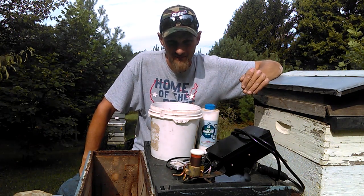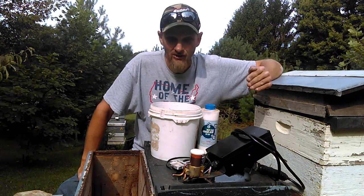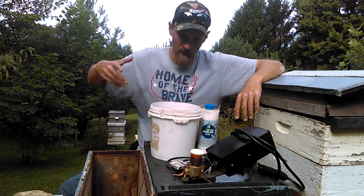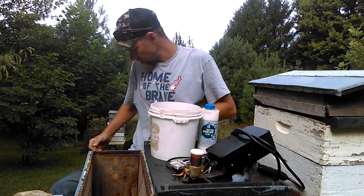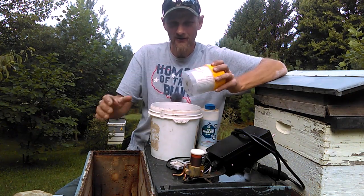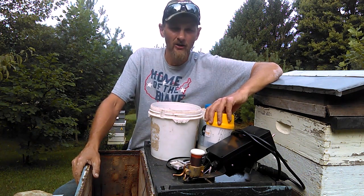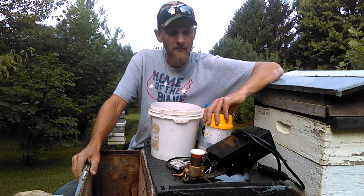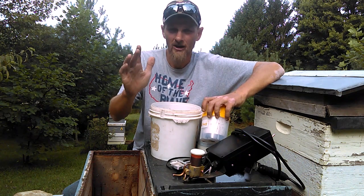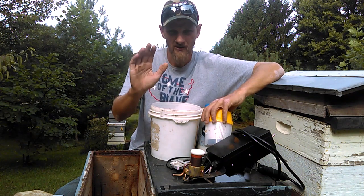I would rather see you treat without the mite wash and go into winter versus doing neither. That said, I want to discuss this cup. Before I get into it, there's a video I released last year that's crucial for all new beekeepers — it's called something like 'I didn't treat because I didn't see any mites.' I'm going to link it in the corner. Make sure you watch it because it's very important.